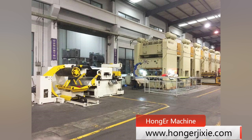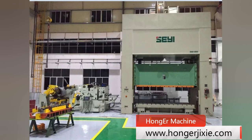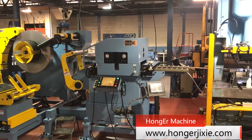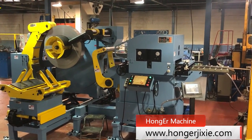Our machines can be compacted with those international brands of press machine and adopted in automotive tire-run manufacturers. This video is one of our automotive stamping line cases in a UK customer's workshop.